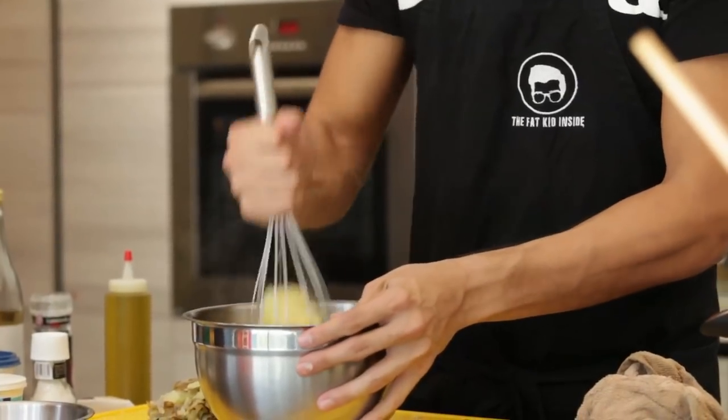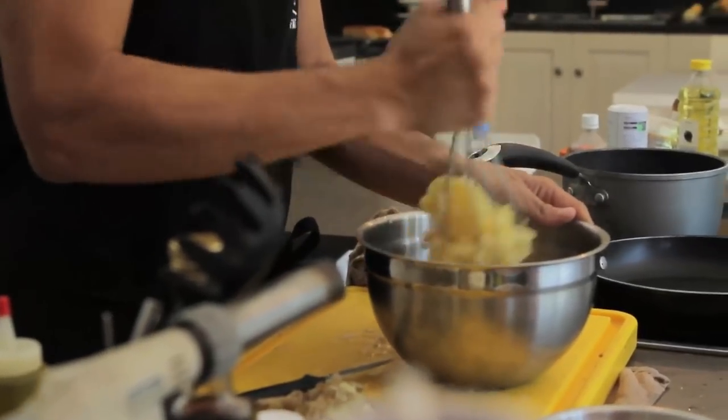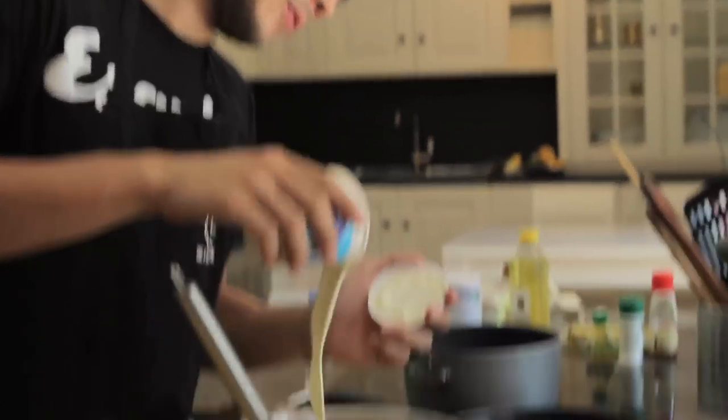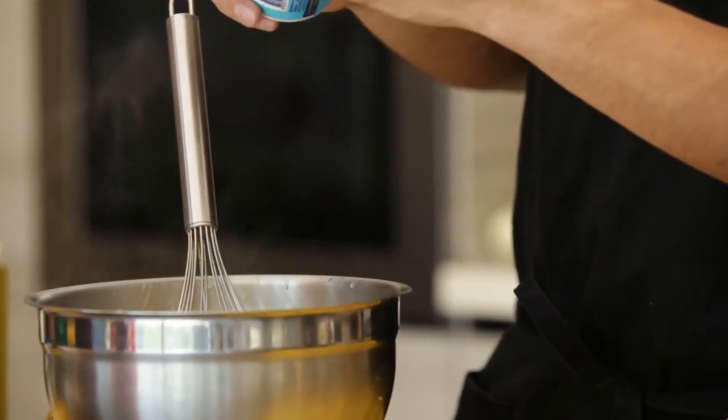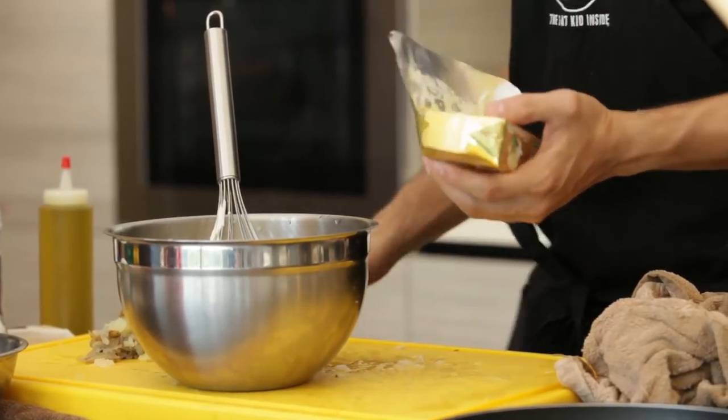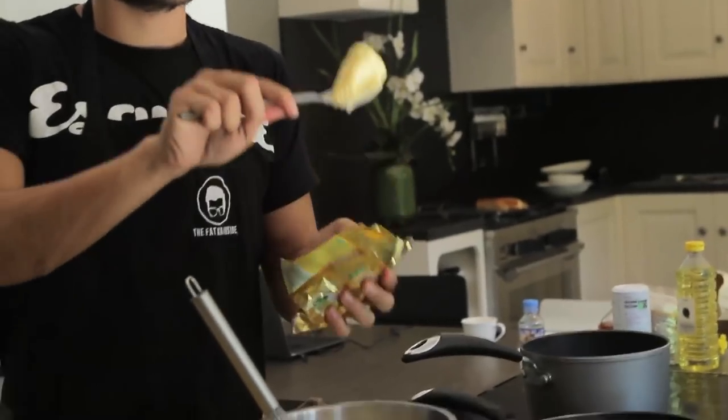Then give that a quick mash. This is where the fun begins. We're going to start with three tablespoons of sour cream. Some French butter — this is demi-sel, which means it has some nice salt bite to it. Let's start with one huge tablespoon, so that's almost two tablespoons. A good mash.